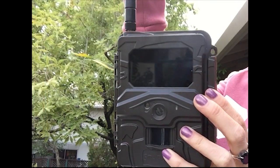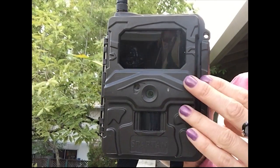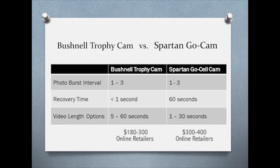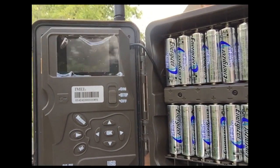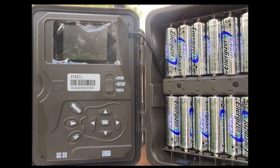Now let's take a look at the Spartan Go Cam, a cellular transmission camera. These also have a quick 1 second trigger speed, but they do take about 60 seconds to recover for the next photo, which is slower than the Bushnell trophy cam. Lithium batteries are highly recommended for these. With 15 day photos and 15 night photos, this camera lasts approximately 2 and a half months.